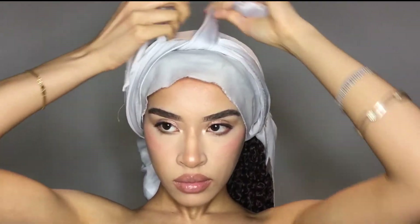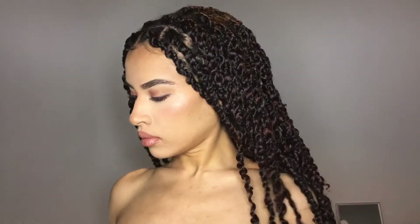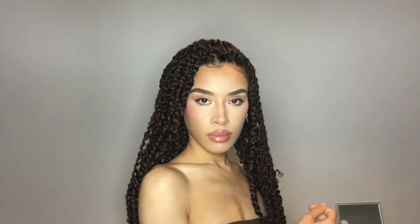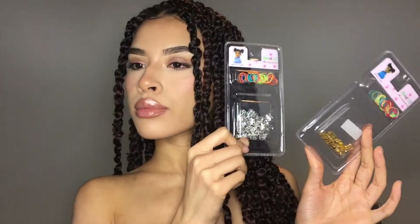Let it set for a couple of minutes and there you go. The reason I opted for this method was because I wanted to keep this hairstyle for a while. I knew my hair would easily come out of the twists — especially while washing or styling — if they weren't in a braid form. I also didn't want to use any elastic bands on my roots or gel.